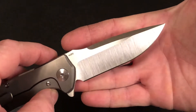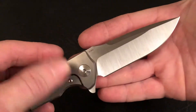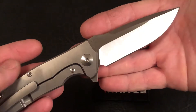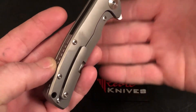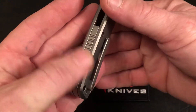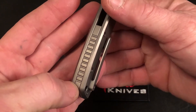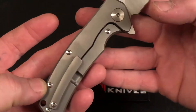These blades are hand ground. There's that bead blast titanium scales, titanium clip, titanium backspacer as well. You also get titanium hardware on the Riat Knife.